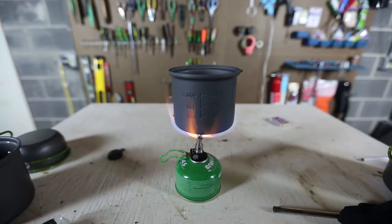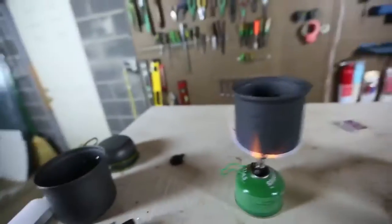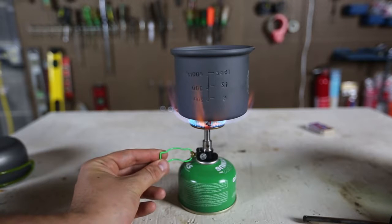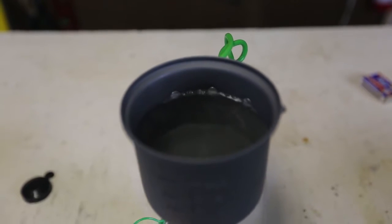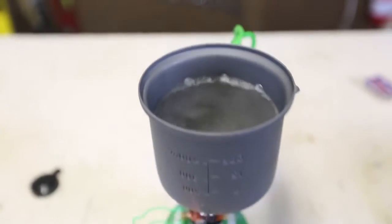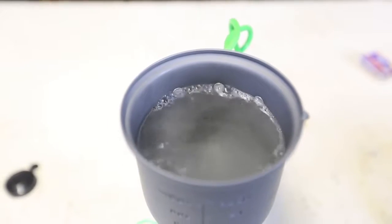That's like a jet engine almost. You know how fast we're gonna boil this water? That's insane. In less than like 2 minutes, and that's it — look, it's boiling already. That's incredible. This is the best camping stove, I'm telling you. So amazing. Look, it's boiling right in front of my eyes.